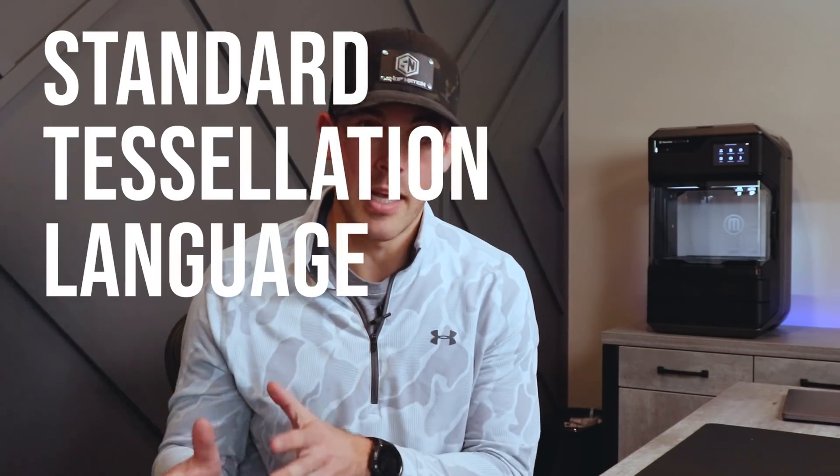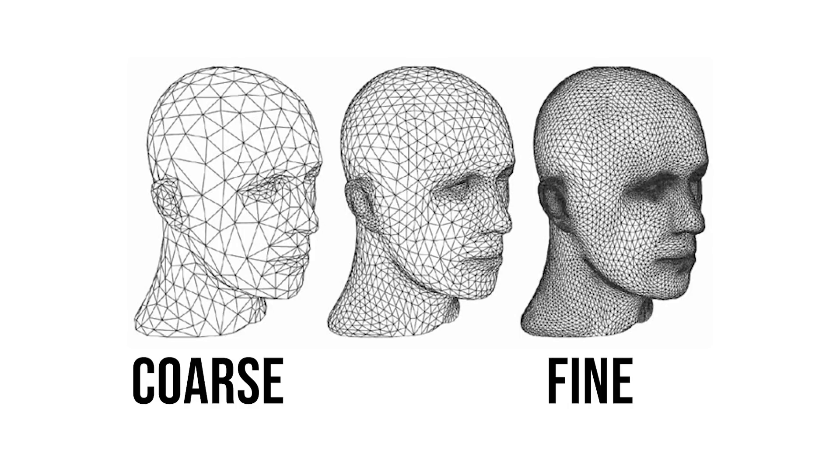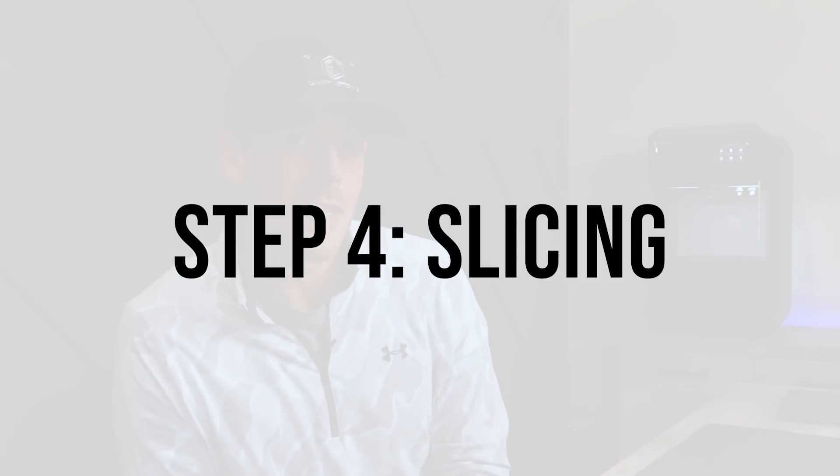Step three is exporting your 3D model into a special file type called an STL, which stands for Standard Tessellation Language — basically a unitless mesh body made up of tons of tiny triangles. The key thing to understand is that there's a range of resolution in that file type. Lower resolution means bigger triangle size and a blockier appearance; finer resolution means smaller triangles and a smoother surface on your final print. In general, go for as fine a resolution as you can without making a huge file size, then export that to your slicing software.